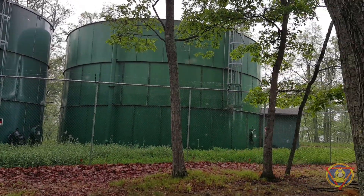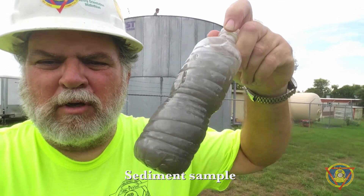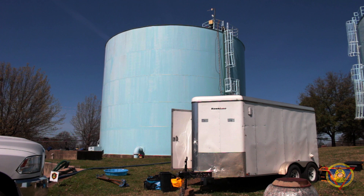Over time, municipal water tanks accumulate sediment in the floor of the tank. This sediment builds up and can be a habitat for bacteria, protozoa, and even viruses. If cities don't know it's there, they need to do something about it.